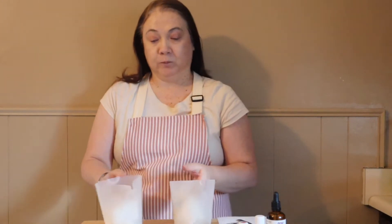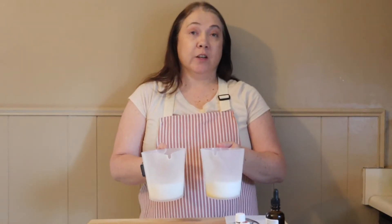To get started, I have two eight-ounce containers of shea butter melt-and-pour soap. I chose a shea butter base because it's very moisturizing for both skin and hair. I have colorant in one of them and the other will remain white. I'm going to heat these up in 30-second intervals until they're completely melted.